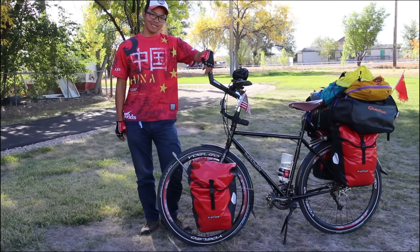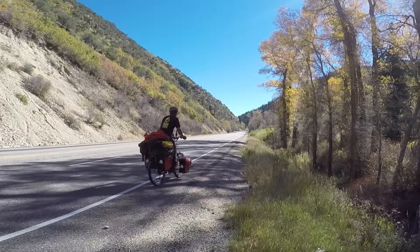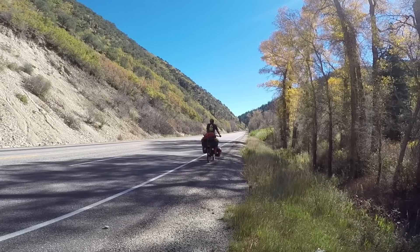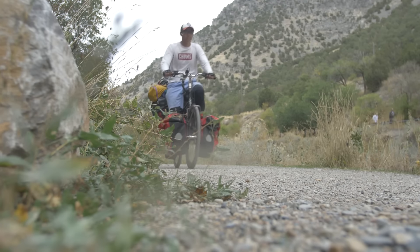Hi, my name is Ivan. I'm a bicycle traveler from China. I have ridden across Europe last year and across China earlier this year. Right now I'm in the USA, in Utah, to do a cross-country bike ride in the US.